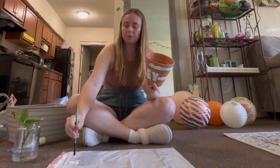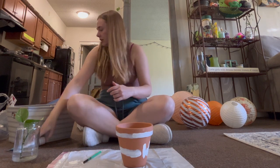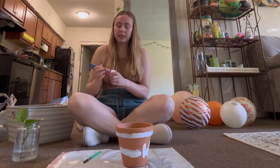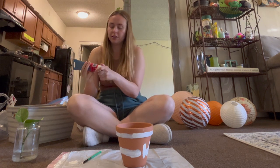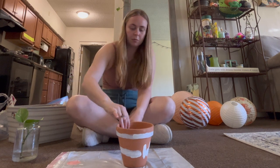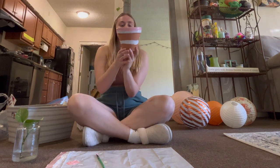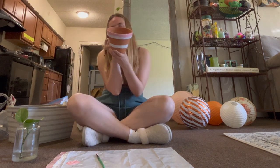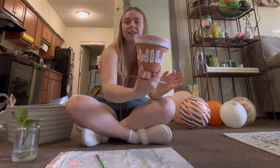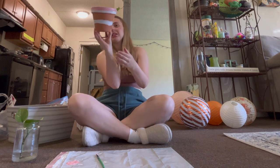Maybe not. Honestly, maybe I shouldn't be an artist. Now I think I'm gonna take my red and mix it in with the white to try to make, like, a pink. Awesome. Wiley's colors are gonna be white and pink. I'm gonna take a smaller brush now. It's hard to hold. I'm shaking so bad. Look how cute! And I have Wiley written on the side with the pink — that cleaned it up a lot.